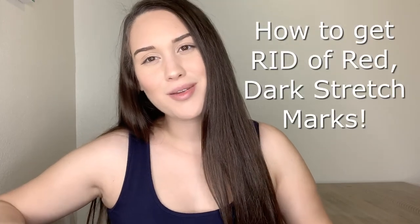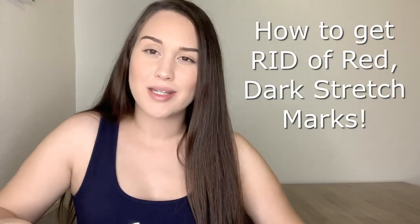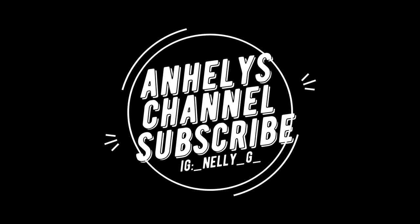Hi everyone, welcome back to my channel. This is Annalie here and today we will be talking about how to get rid of red or dark stretch marks. I will be showing an at-home exfoliant that I made for myself that's been helpful to lighten up those stretch marks. I will be showing you the materials, how to do the mixture, and I will also demonstrate on myself how to physically exfoliate the areas. So stick around.